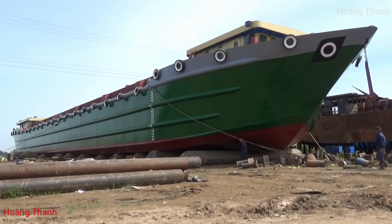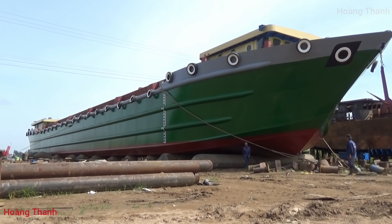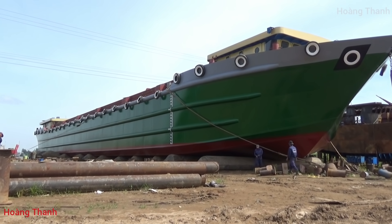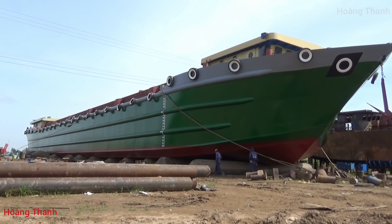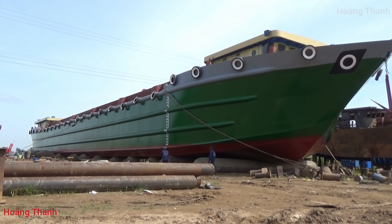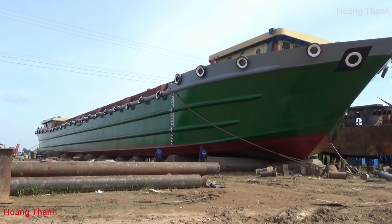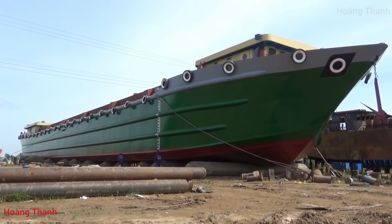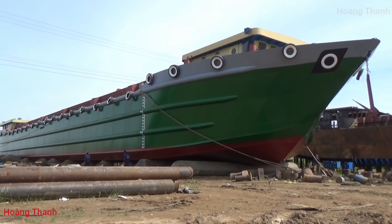Chiếc này dày ghê thiệt - 77m7. Thường thường xà lan tới 79m9 là hết, nếu qua 80m là bên đăng kiểm biển rồi. Mấy chiếc từ 5.000 tấn thì 79m9 rồi nó nâng chiều ngang chiều cao lên, chứ không thể dài quá 80m, vì nếu 80m là đăng kiểm bên biển rồi.